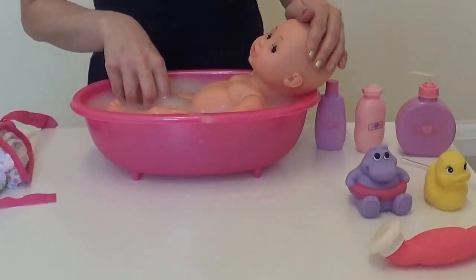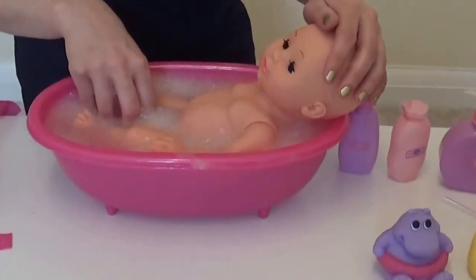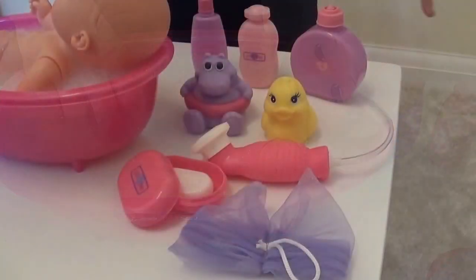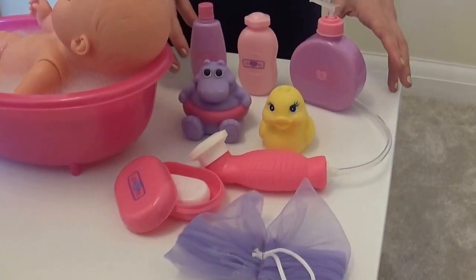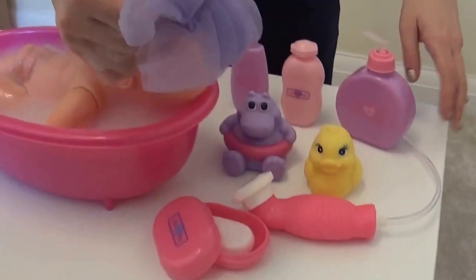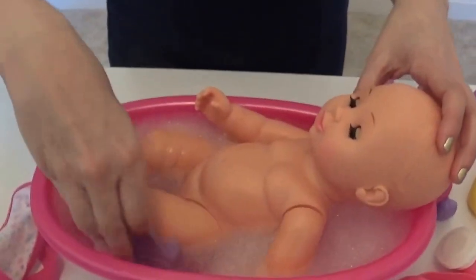Stroke her little head. Look at all these accessories that you get with this bath set. Let's start to use some of them. So let's take the little sponge first and let's brush her face.